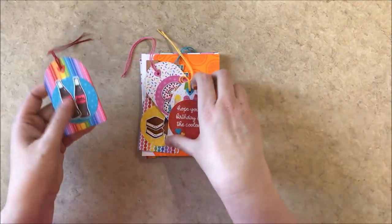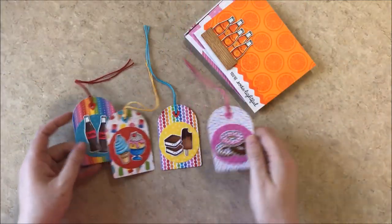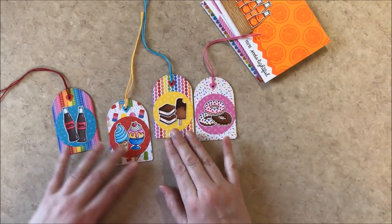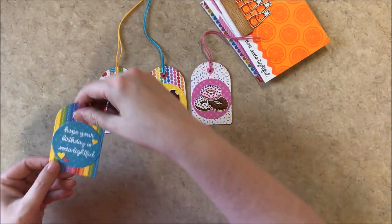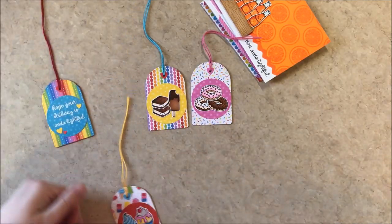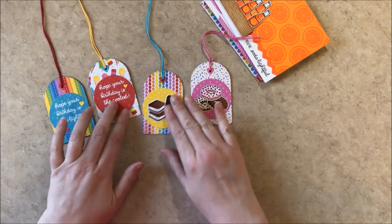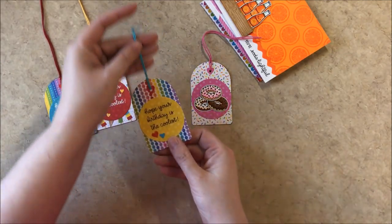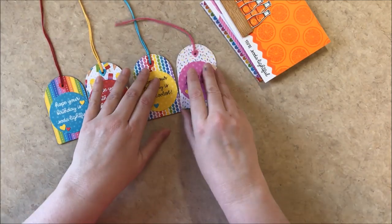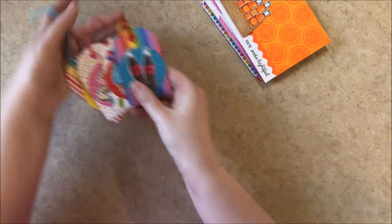So I made these fun little birthday tags — sometimes when my daughters go to birthday parties I don't always want to make a card, so I'll just tie a little cute tag onto the birthday present for kids' birthdays. I created these little punny tags that say 'hope your birthday is so delightful,' 'hope your birthday is the coolest,' and 'hope you have a sweet birthday.' I used the word birthday from our happy thoughts set and the paper from our surprise party paper pack.